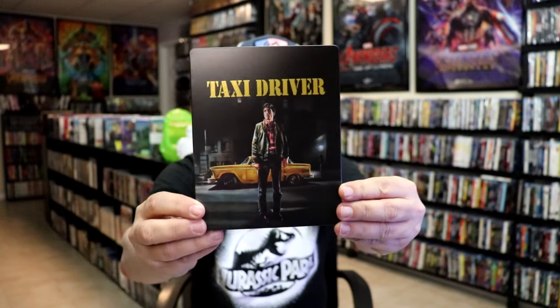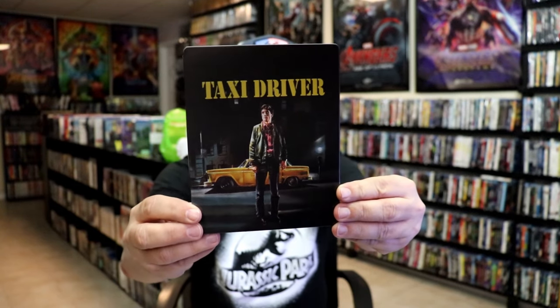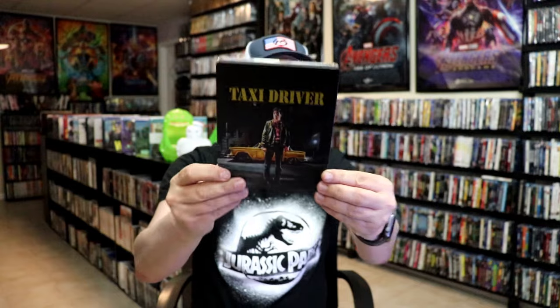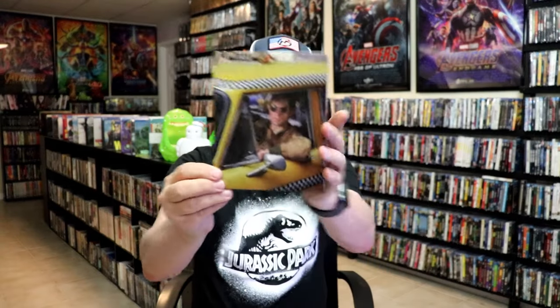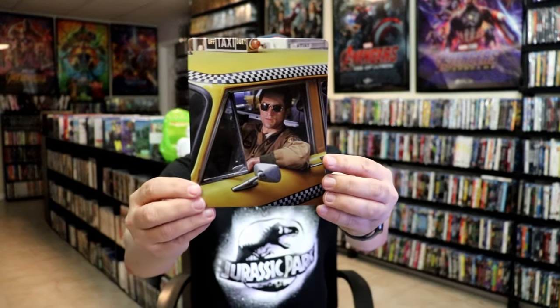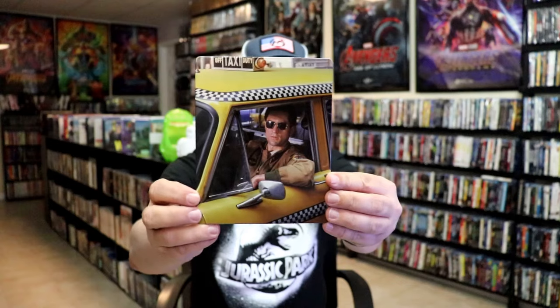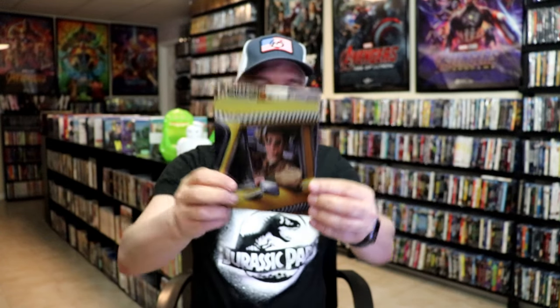It is a matte finish with no embossing or debossing. Great looking image there. It does seem to have some spot gloss around the title. But on the back, which is a beautiful image, it is lightly glossed. So the front feels like a matte finish and the back is like a lightly glossed image. I love that image there.